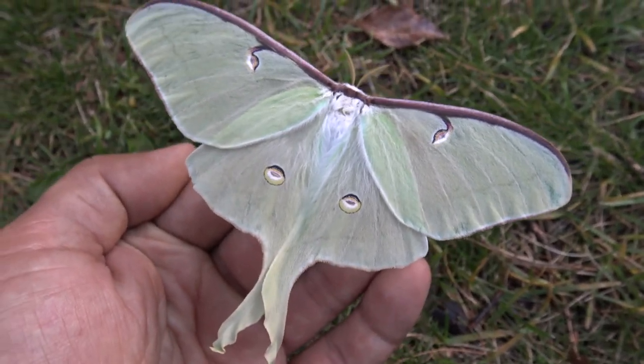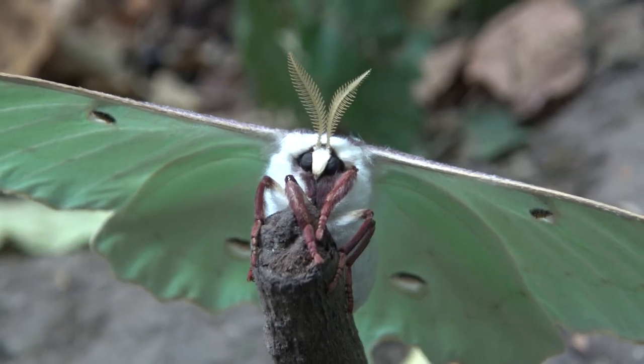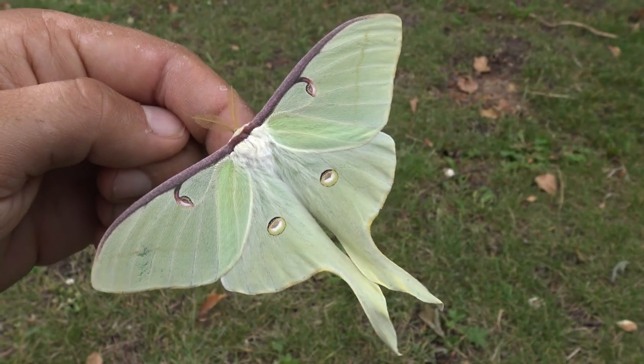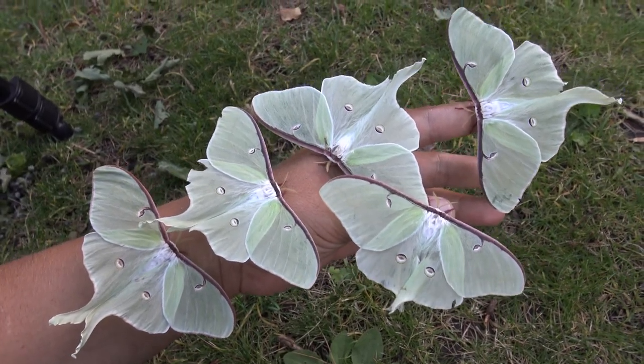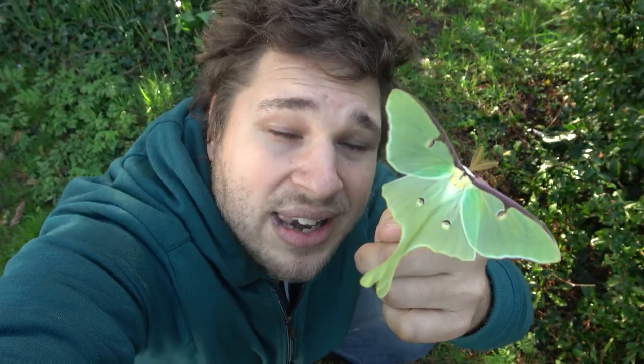Wow, it's a Luna moth! Incredible! Luna moths make amazing pets and make for a great opportunity to learn about insects. How to breed the Luna moth? Let me show you how to breed them as your pets.